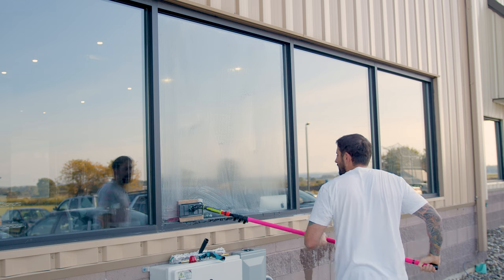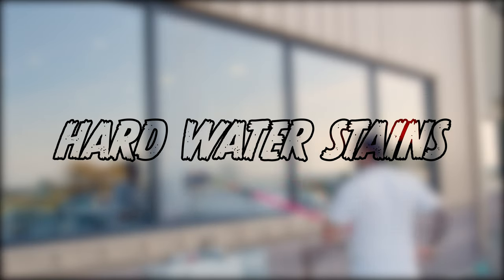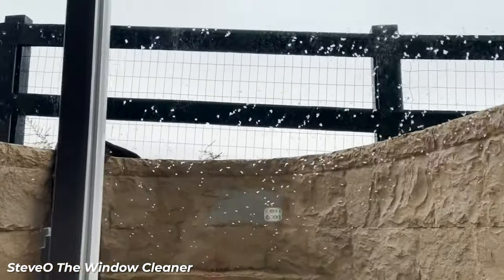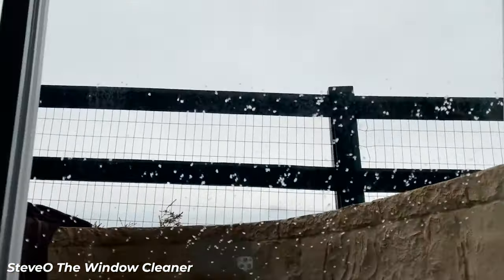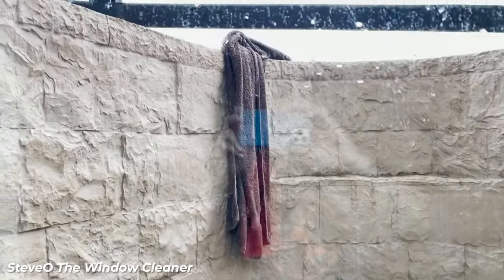Today we're diving into a crucial topic: hard water stains. What causes them and how can we effectively treat them? Hard water is water that has a high mineral content, specifically calcium and magnesium. These minerals are picked up as water moves through soil and rock.